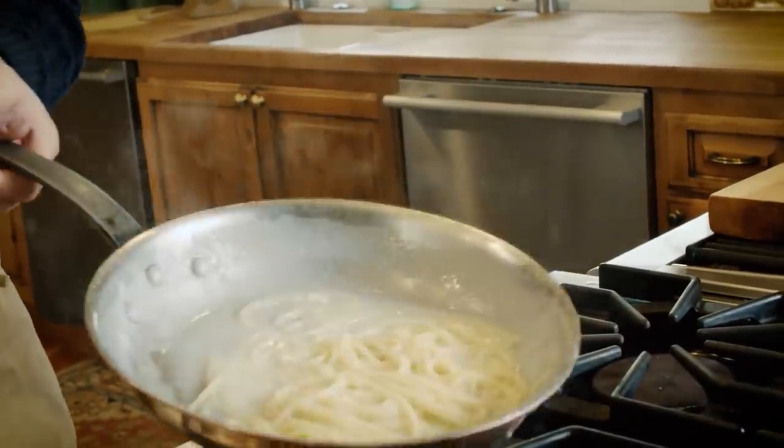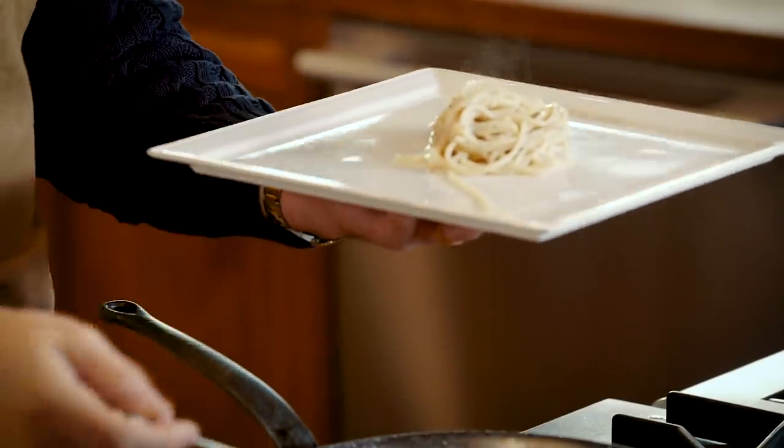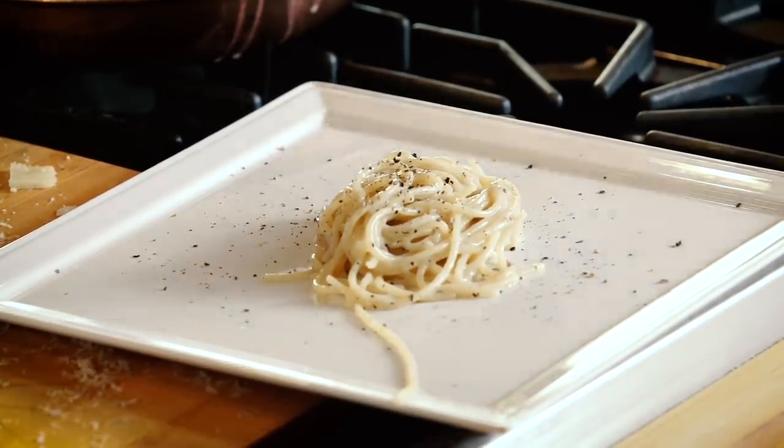The pasta is looking good. Let me get a plate — beautiful. We're gonna add a little pepper to the top, and then maybe a little around the plate for decoration. Wow, that just looks beautiful.